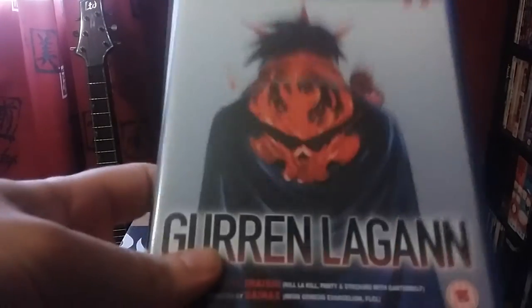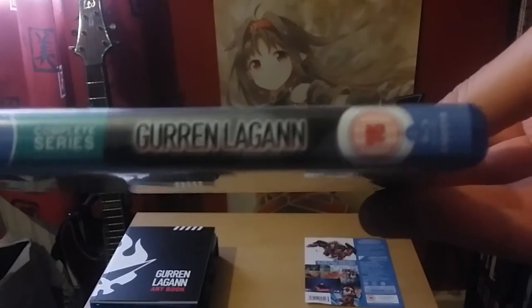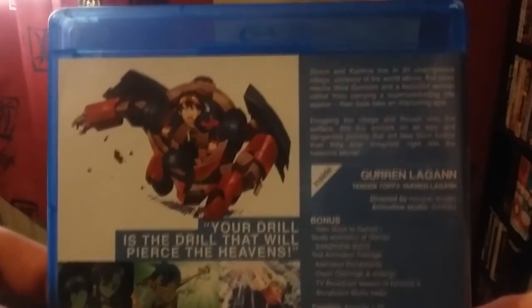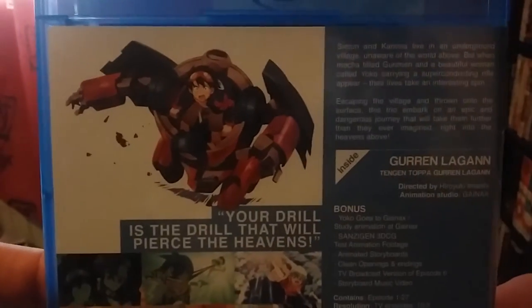So this is the next best thing really, and I absolutely love Gurren Lagann. I think it's a great series and I'm really happy to have it as a Collector's Edition. Anime Limited had the materials and assets to make a new Collector's Edition — one for fans that didn't get the Ultimate Edition, and more cost effective, along with the movies.